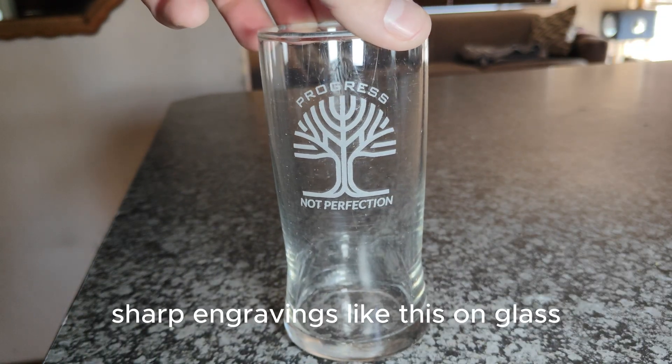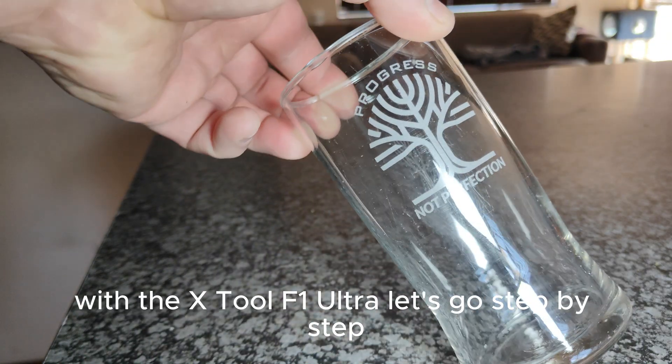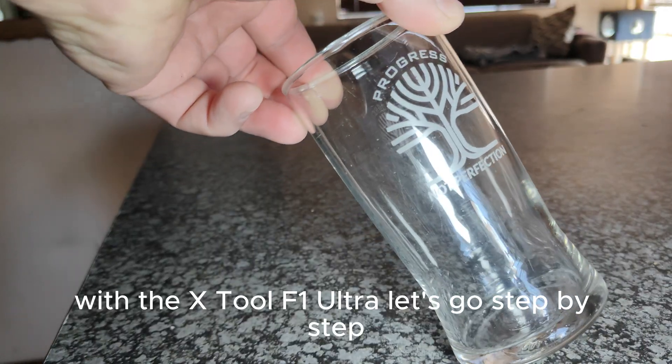Want to know how to get clean, sharp engravings like this on glass for the X2 F1 Ultra? Let's go, step by step.